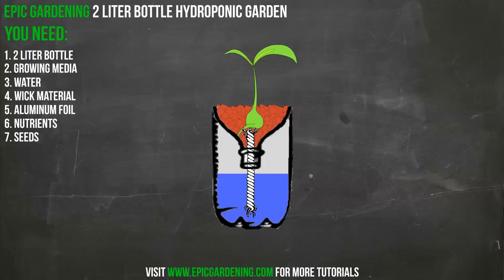That is it for the two-liter bottle hydroponic garden. As always, visit epicgardening.com for more tutorials and how-tos. You can check me out on Facebook and Twitter, shoot me an email with questions, or join the forums. This is Kevin from epicgardening.com — keep growing!